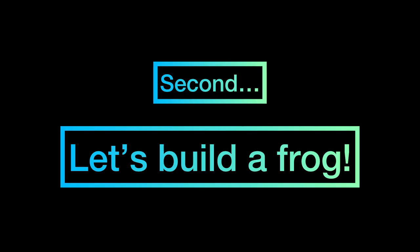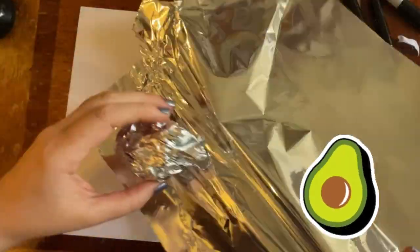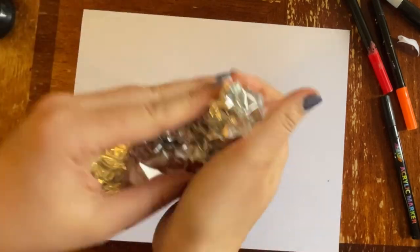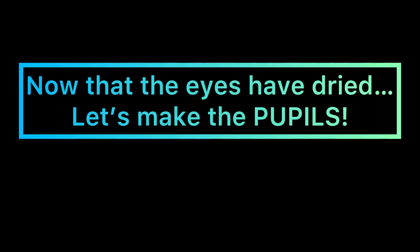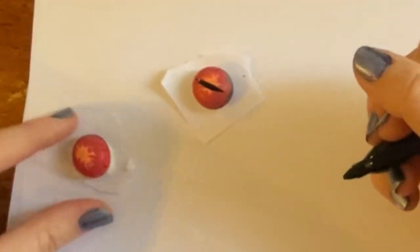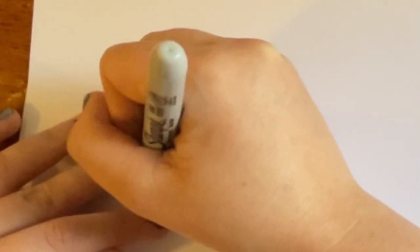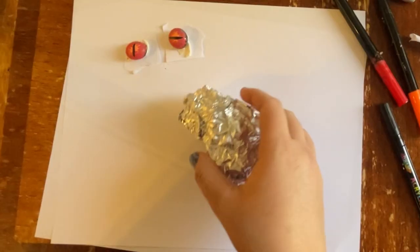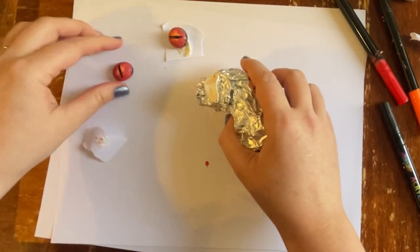Go ahead and put those over to the side so that they can dry for just a second while we create our frog's body. For this we're going to need some tin foil and I'm going to bunch it up into almost the shape of an avocado for the frog's middle and the frog's head. I used two pieces and you can just shape it until you get the shape that you're looking for. And now since the eyes have dried we're just going to use a sharpie to make the pupils. For mine I just did this black line pretty much straight down the frog eyes. You can do a circle or a football shape on those frog eyes — it's totally up to you.